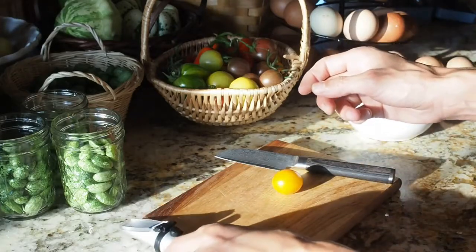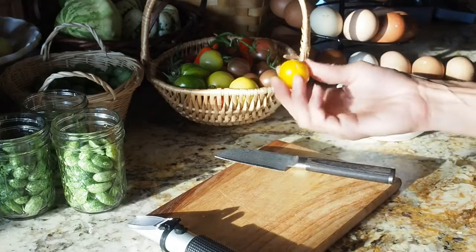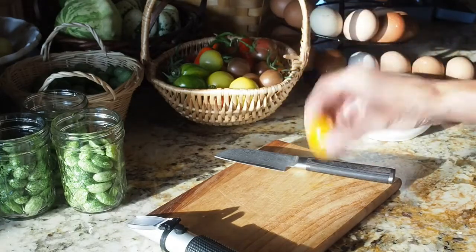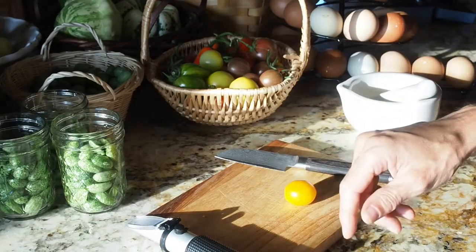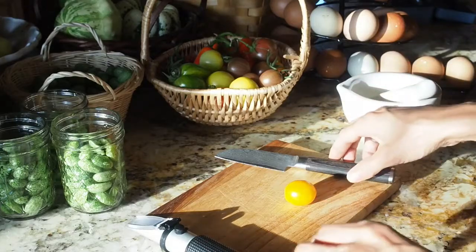I've already done that for 7 of my cherry tomatoes and I have one left that I'm going to do right now. This is the golden nugget, so we'll see how that compares to my other tomatoes. The black cherry is the one that had the highest Brix level of the ones that I've done so far.